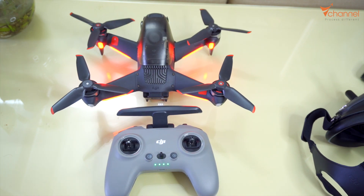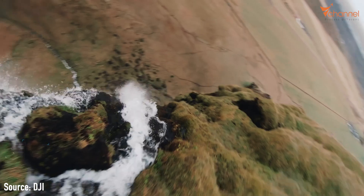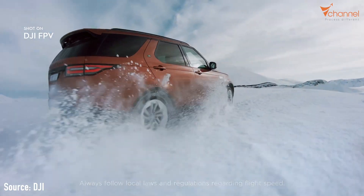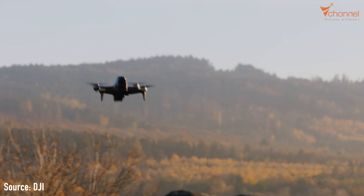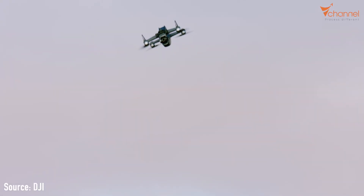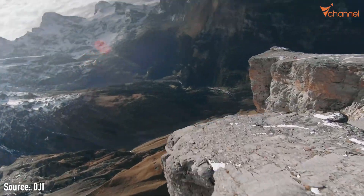Hi YouTube, welcome back to V channel. By default, our DJI FPV has manual mode disabled. This is very logical because manual mode requires very good skill to control the drone. If not, the ability to crash is really high because all control assistance must be done by ourselves manually.